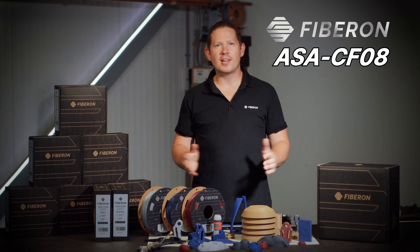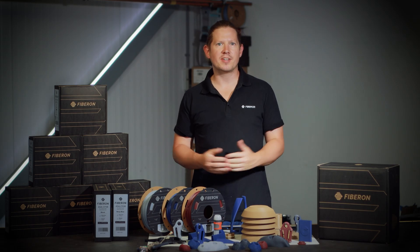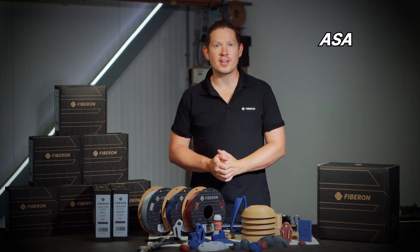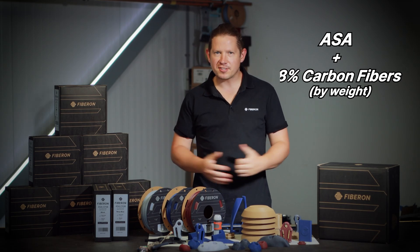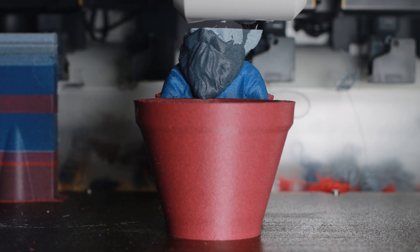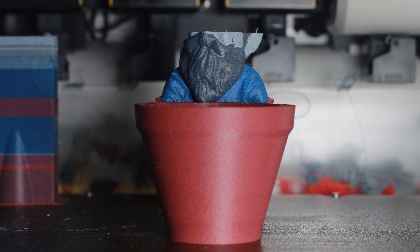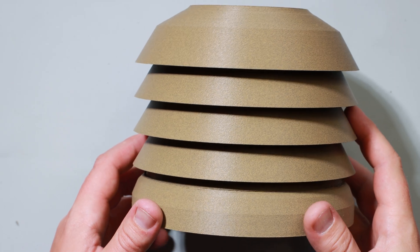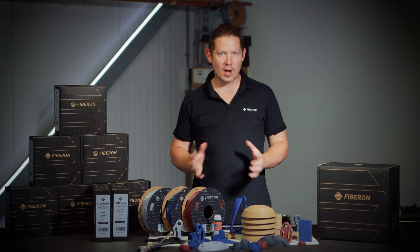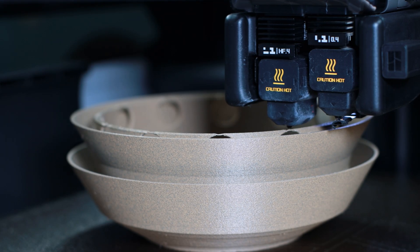ASA CF-8 is the latest addition to the ever-expanding Fibron family, blending the advanced weather-resistant polymer ASA with 8% chopped carbon fibres. This precise ratio balances strength and processability, boosting modulus and tensile strength whilst remaining easy to print on enclosed printers. What makes this filament unique is the surface finish and printability that go hand in hand, producing some of the cleanest 3D printed parts I've ever seen.